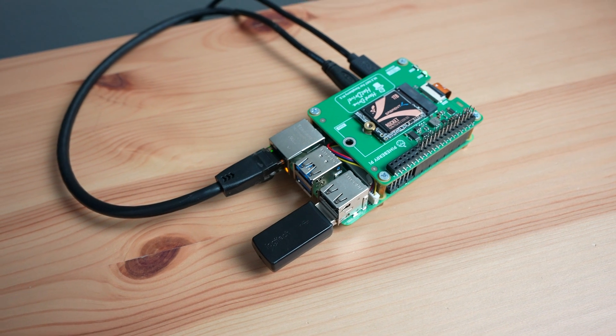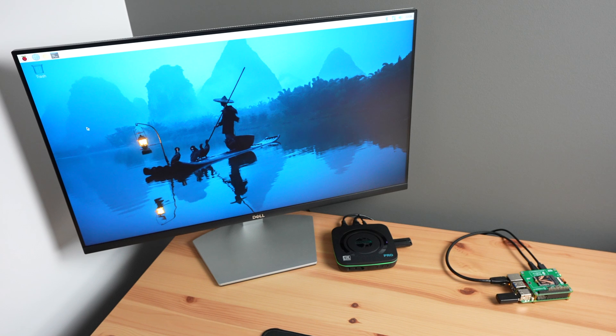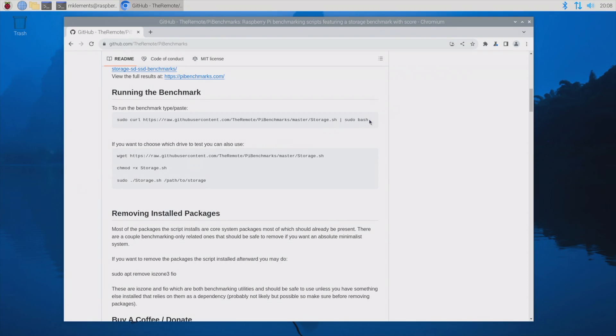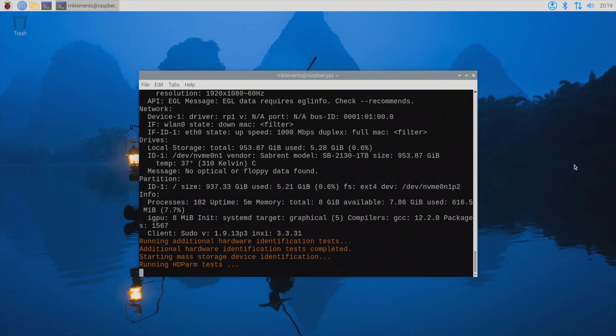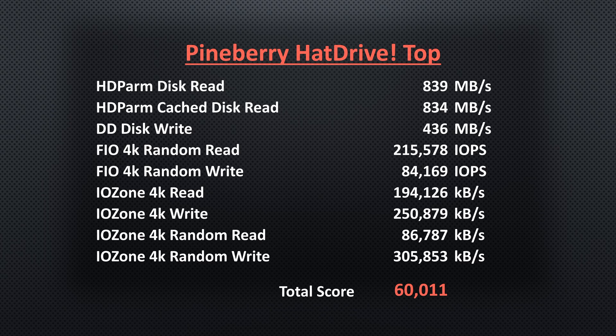Let's start with testing the Pineberry HatDrive Top. With the Pi rebooted, we can now see our NVMe drive. Running the benchmark is as simple as copying one line into your terminal and hitting enter. I ran the test three times and got the following average results, with an average total score of 60,011.